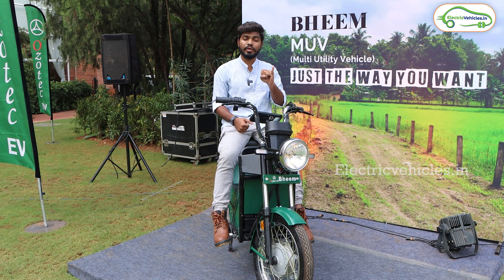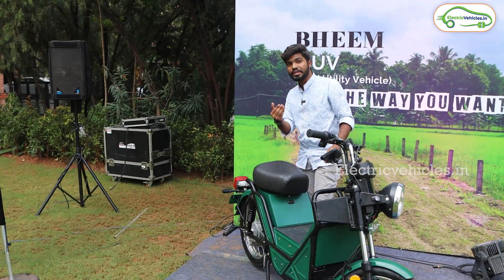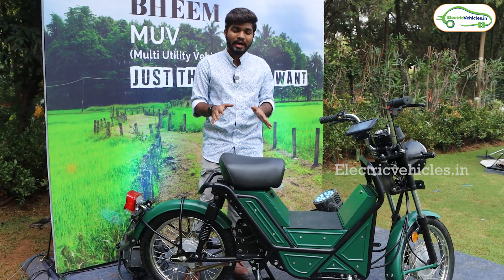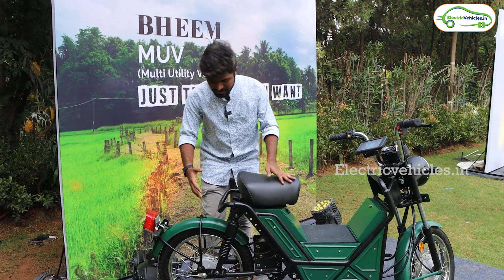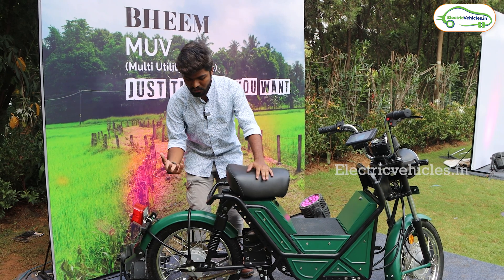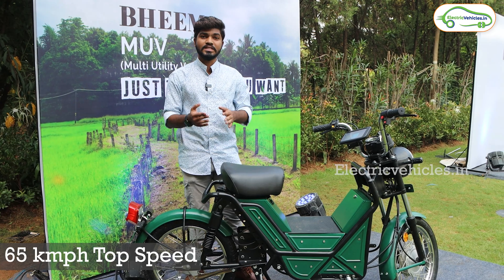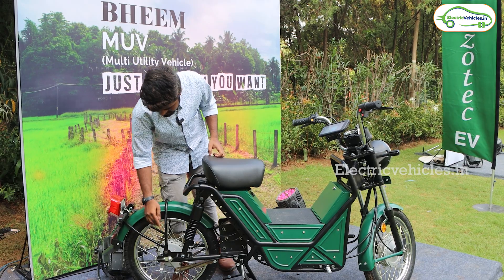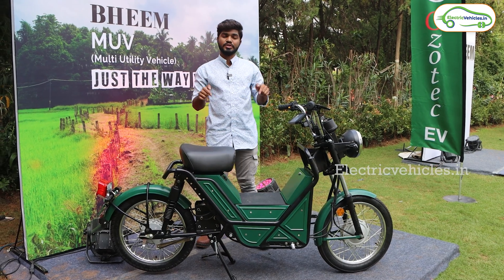When it comes to the motor, the scooter is equipped with a 3 kW mid-drive motor which is in-house developed. The battery, motor, and chassis of this BEAM electric scooter are all in-house developed by OZOTEC. Power is transferred from the motor to the rear wheel through a belt drive. The top speed is 65 kmph. The rear tire size is 16 inches with spoke wheels, and the rear has a dual shock absorber setup.